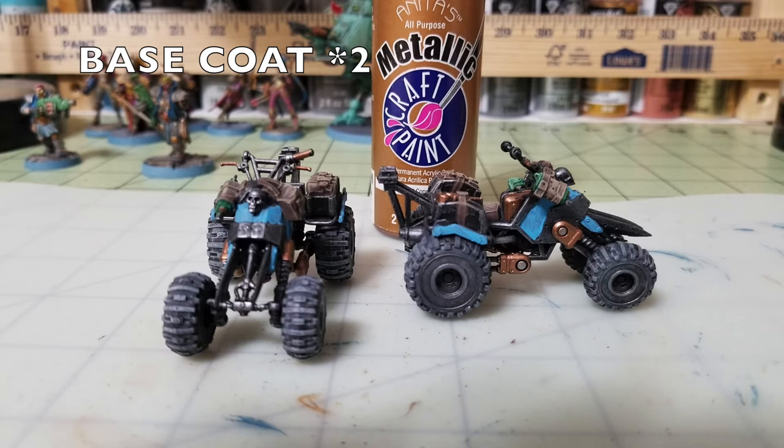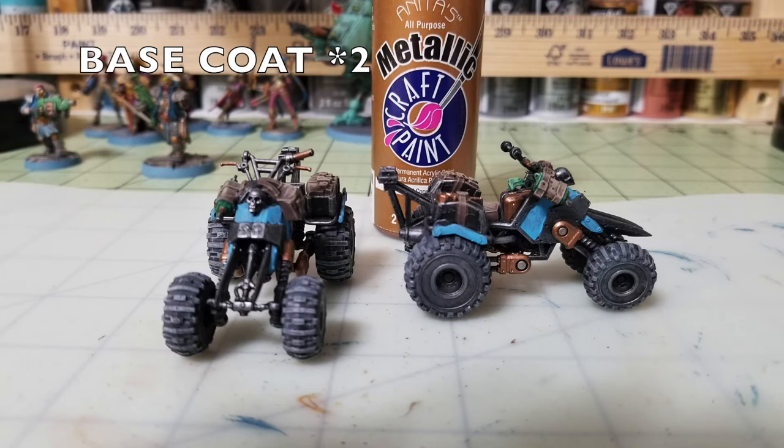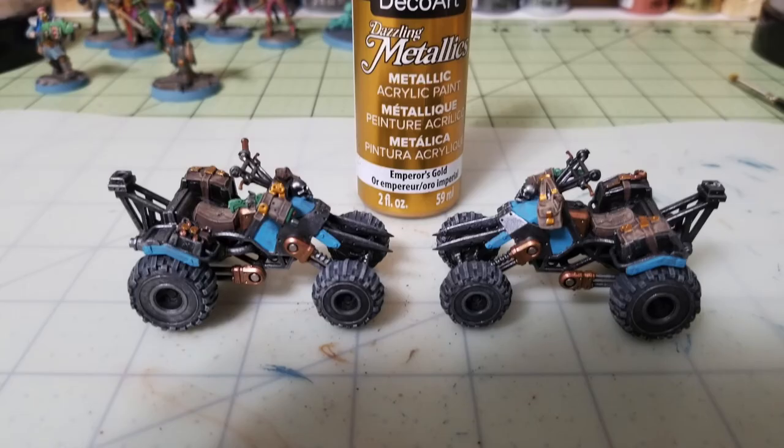For the finer metallic details on the Outrider Quad, I use Antique Brass by Anita's Metallic, about 65 cents at Hobby Lobby. I apply two thin coats on the control elements — tools hanging off the rigging, the rear hubcaps, connection points on the front and back wheel arms, the gas tank behind the handlebars, and the handlebar grips and braking and clutch mechanisms.